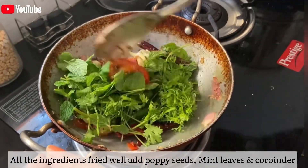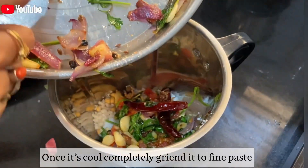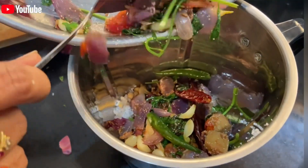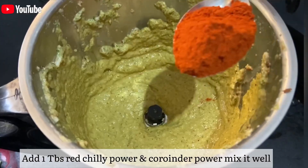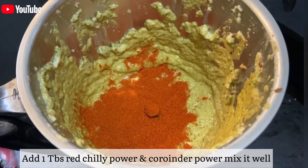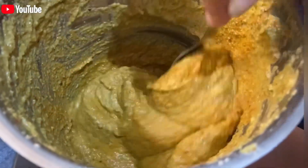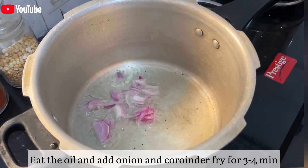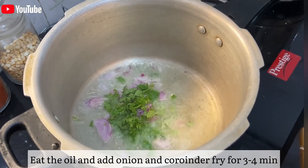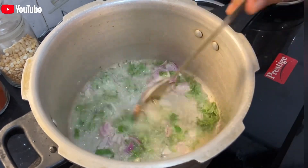We will grind and make a paste. We will clean and mix with the masala and red chili powder. We will mix with the oil, onion, and coriander, then mix it clean and paste it with chicken.